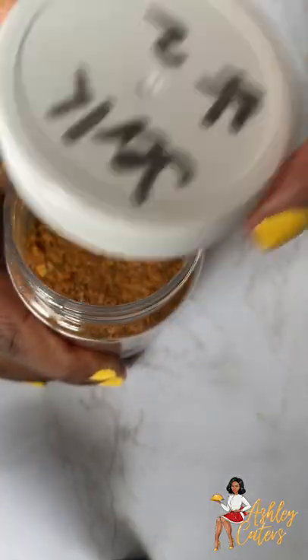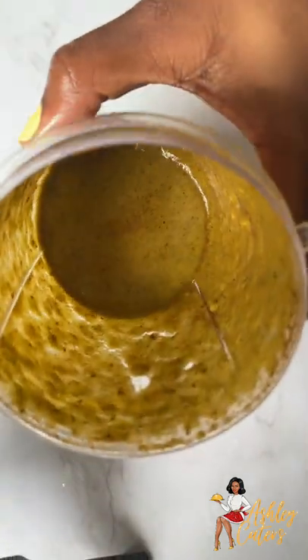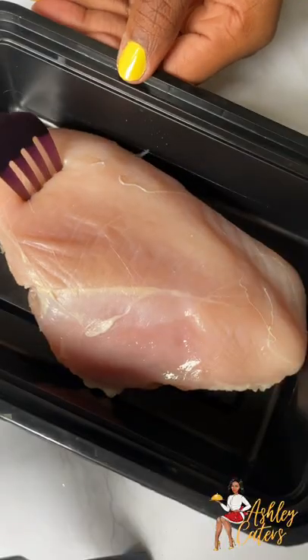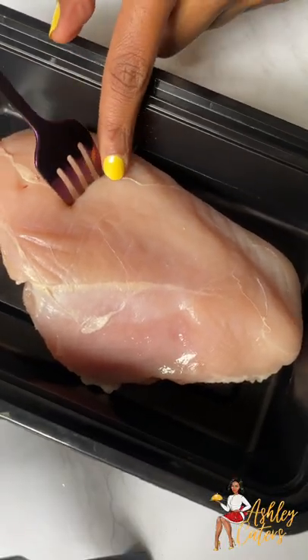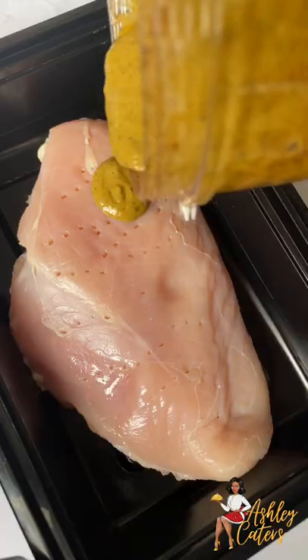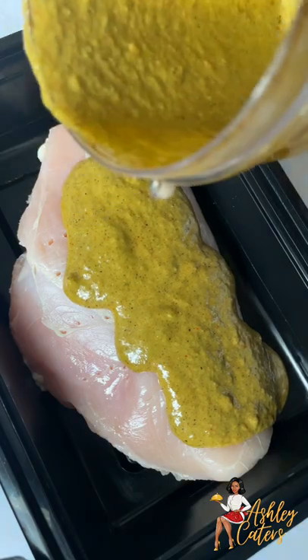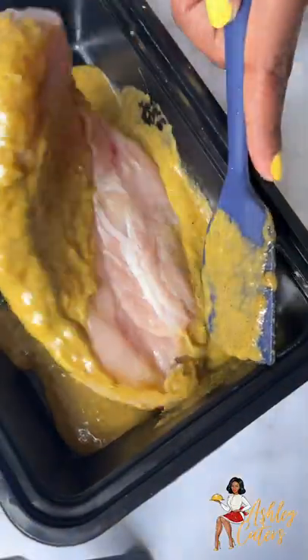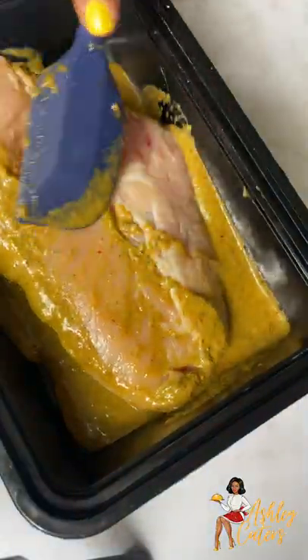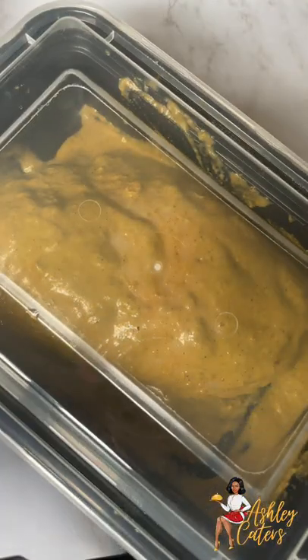I'm just showing you guys my jerk seasoning which will be available soon — stay tuned for that. Once our mixture is blended smoothly we're going to focus on our chicken. I like to poke my chicken just so that the marinade penetrates the chicken a little deeper. I'm going to pour that jerk mixture over my chicken, making sure that both sides are coated very well, and then pop that in the fridge for about 30 minutes minimum, allowing our chicken to marinate.